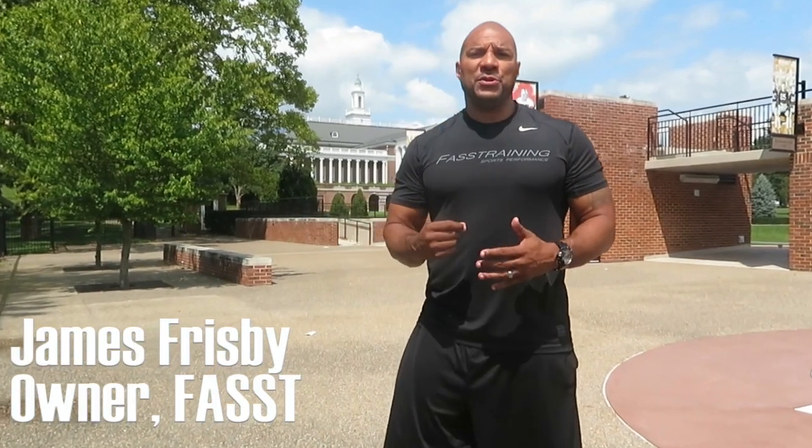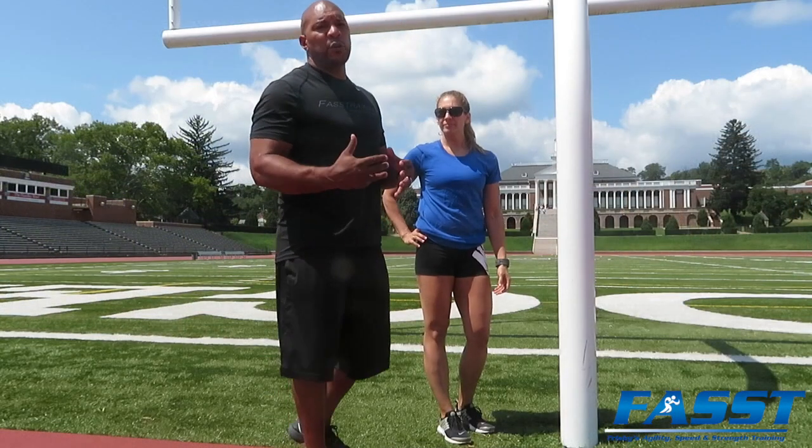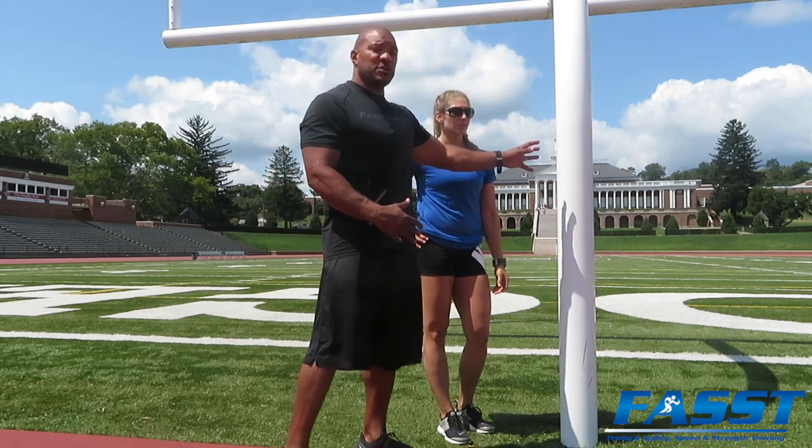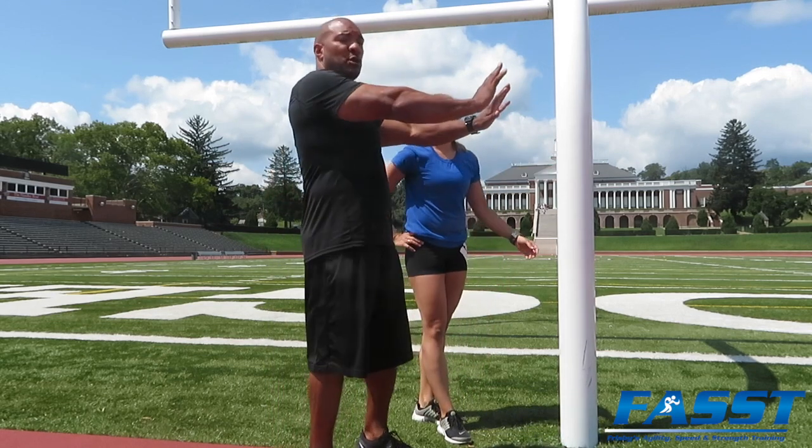Today we want to perform a speed drill that can actually work on your first step explosion. It's called the acceleration wall march. The first thing we want to do is put the athlete in the right body position. We're using a field goal post here, but if you are using a wall, you would just have your athlete put their hands on the wall.